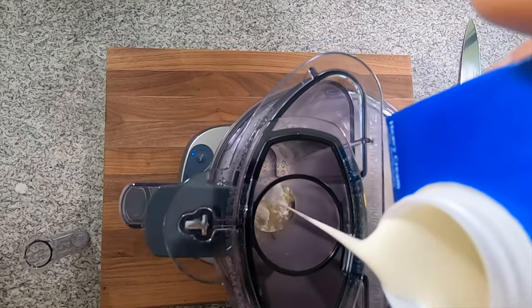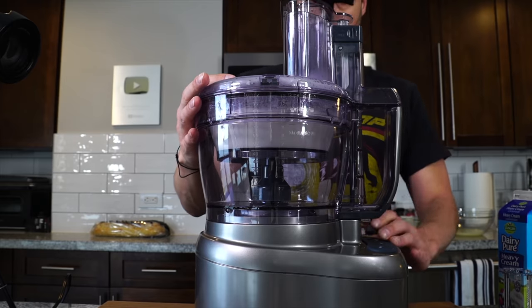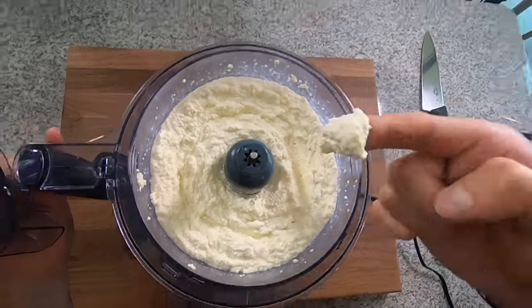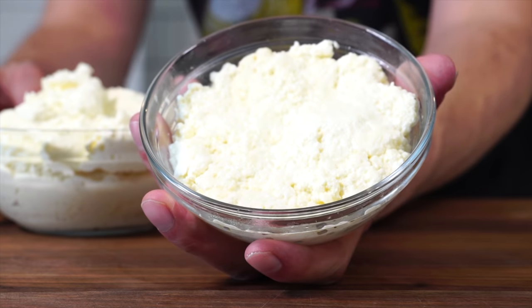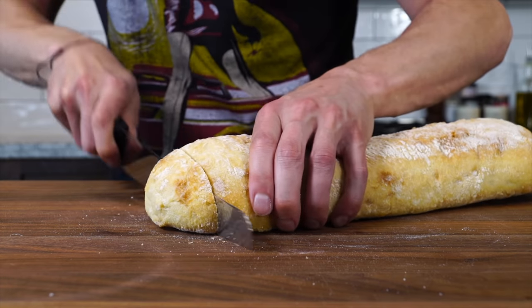You just want to slowly work in the cream until you reach a cloud-like consistency — it's also very similar to a whipped cream. Now you've got your fresh ricotta and your whipped ricotta, so now we're going to make some whipped ricotta toast.